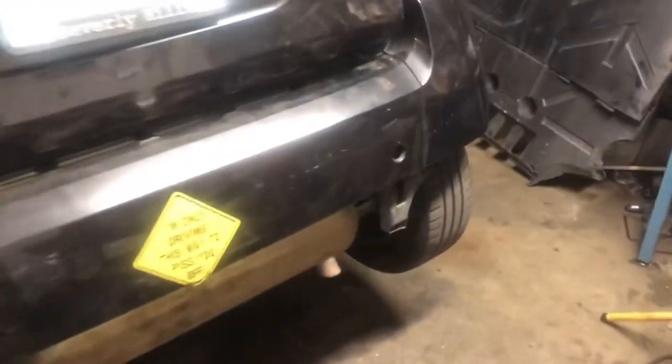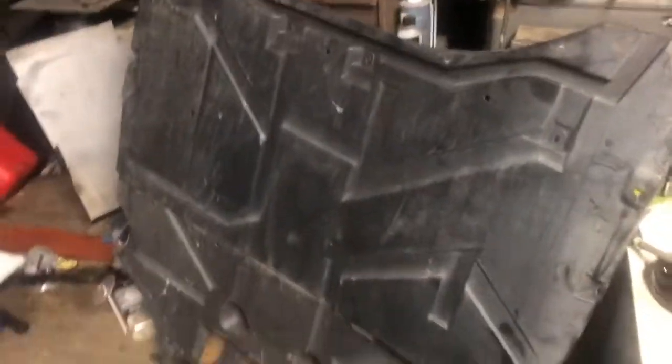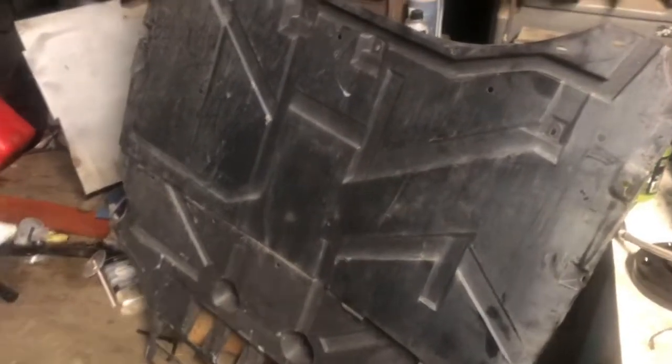I got the little smart car jacked up. I had to remove the plastic belly protector. When we look underneath the car, we've got a bunch of supports. There's a crossmember here that's going to have to be removed, and this steel pan is also going to have to be removed.